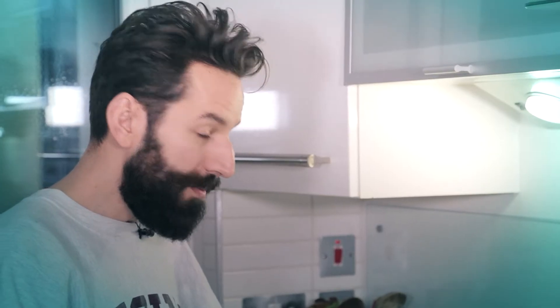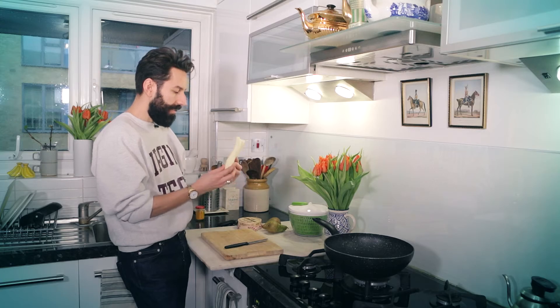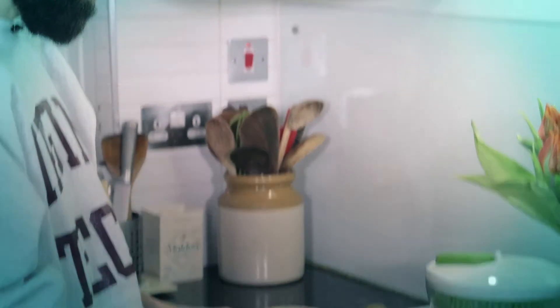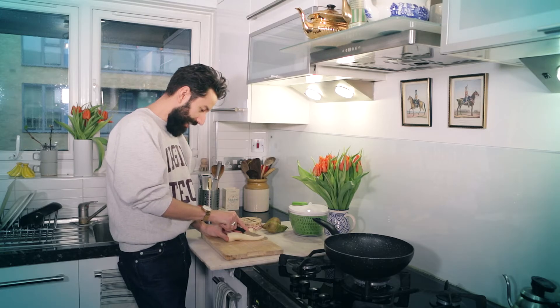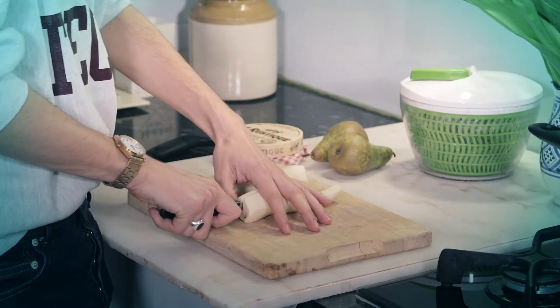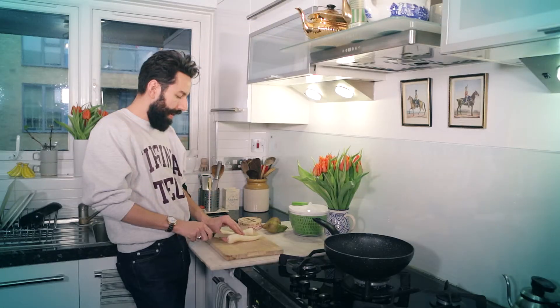Hello, beautiful people. The salad which I'm going to make today is that easy. This is for one person. So, three parsnips — I cut them lengthways. I'm calling it a parsnip and pear salad.